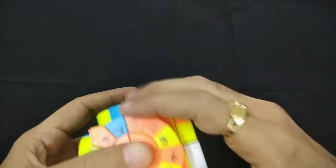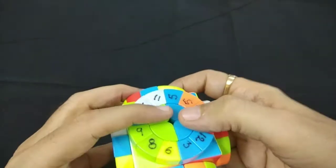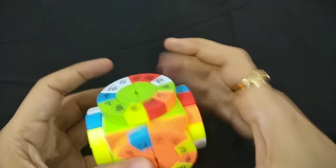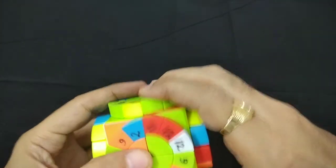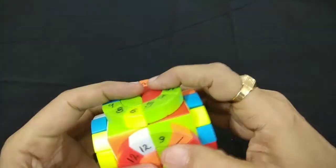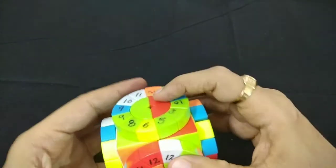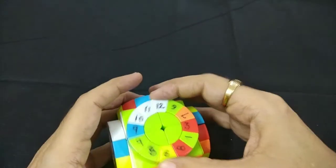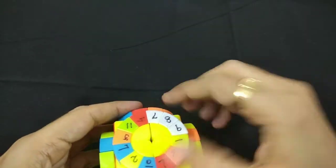We have to fix 11 over here, on this side. We'll have to bring it all the way from here — so 10, 11 — and bring it back. Now we have to place 12. We can simply put it here and solve it. So now 10, 11, 12 is there. Now we'll merge with 7, 8, 9.